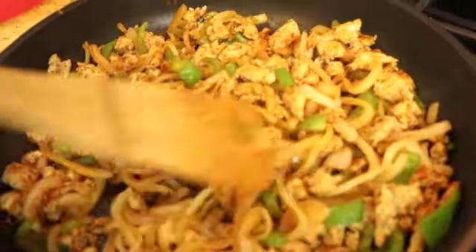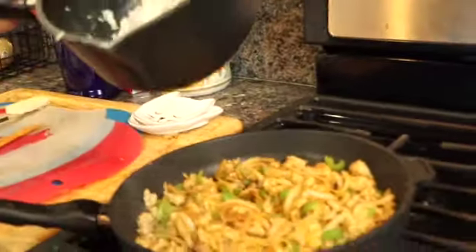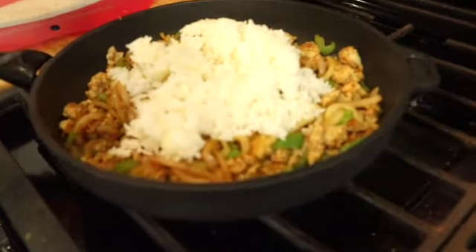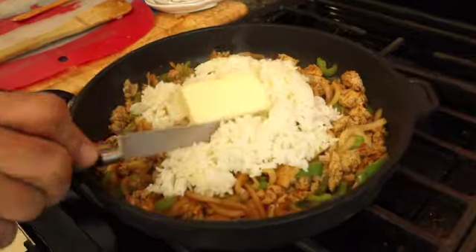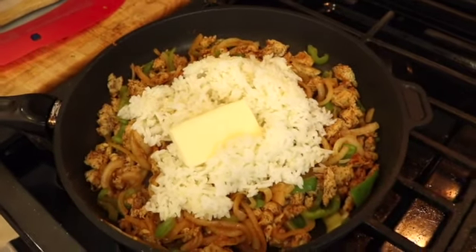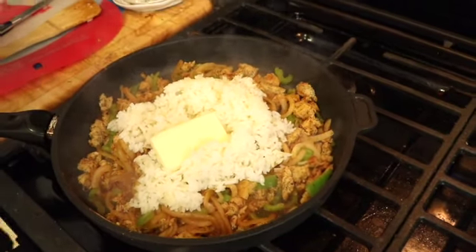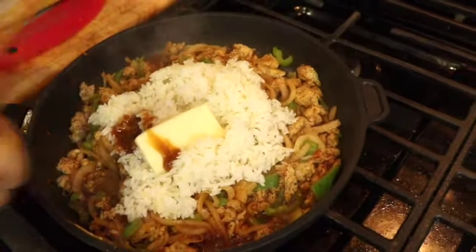The veggies are all nice and soft and the chicken is fully cooked, so now it's time to add the rice. Here's my stove-warmed rice — I'm going to add this in. I'm also going to add a tablespoon of butter, a quarter cup of water, and the chicken stock. Then we're going to mix this all up until it's all combined and get all those flavors together.